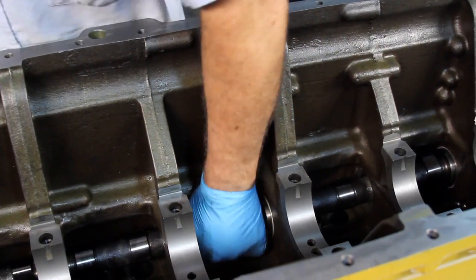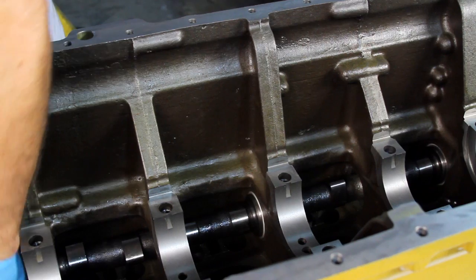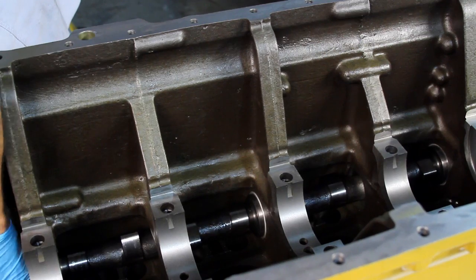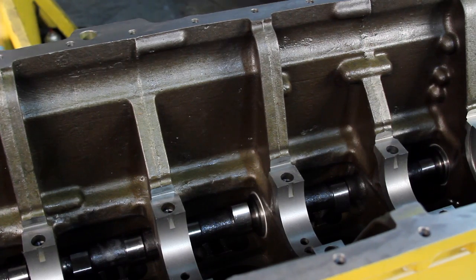Finally, inspect the camshaft by carefully rotating it and making sure it is properly seated on each journal. CTP camshafts form part of the engine's valve train components and they are vital for the system's performance.